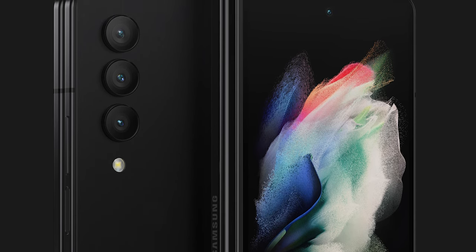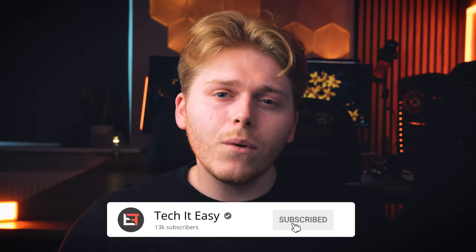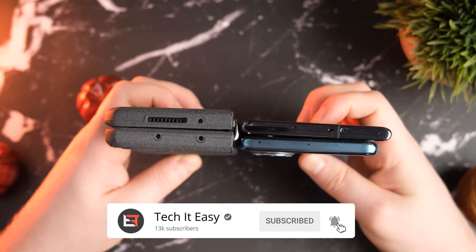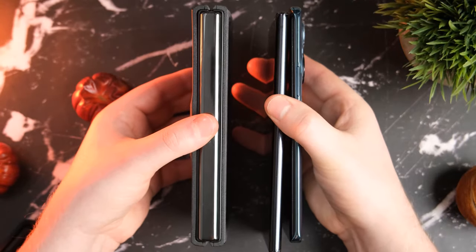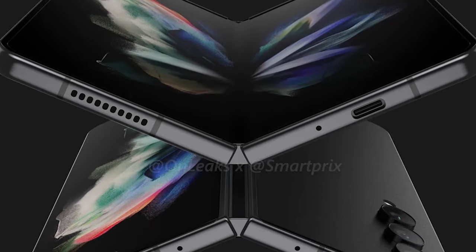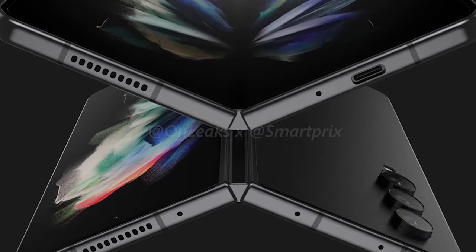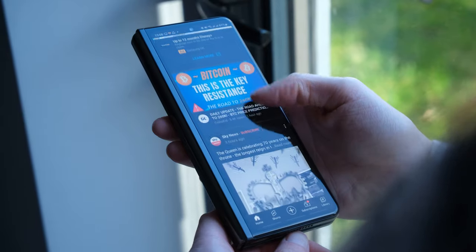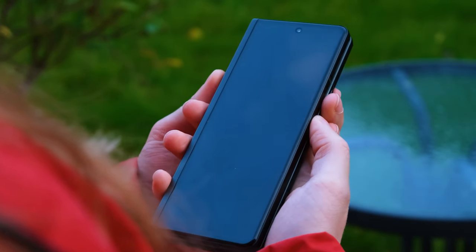Something else that many might find a little odd is that the Z Fold 4's thickness is going to increase from 6.4mm to 7.1mm. I'm sure there's a logical reason for this, but it does have me a little worried as the Z Fold 3 was already a bit chunky. The Z Fold 4, however, will be lighter than its predecessor, apparently due to design changes to the hinge mechanism.